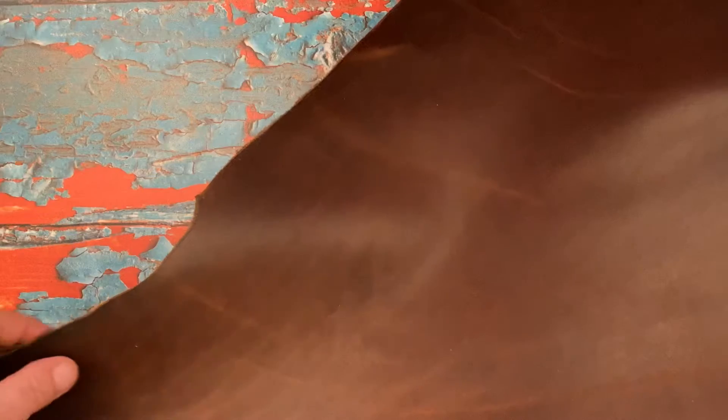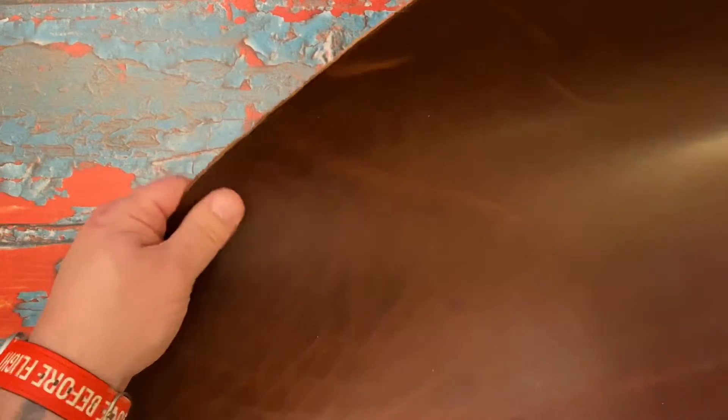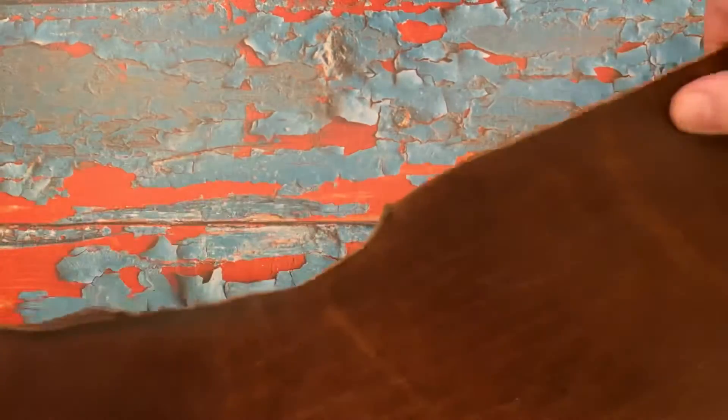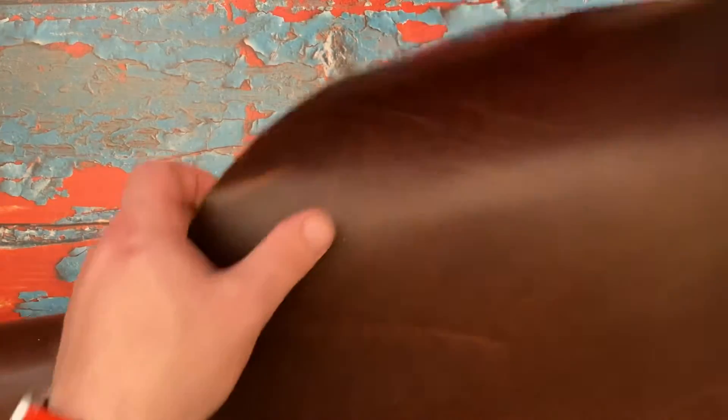I would say this one's very similar to nut brown. It's a lighter color of brown. It's got a lot of character here and there. The edges darken really, really well, almost like when you burnish the leather. Natural wear and tear will give it that look.